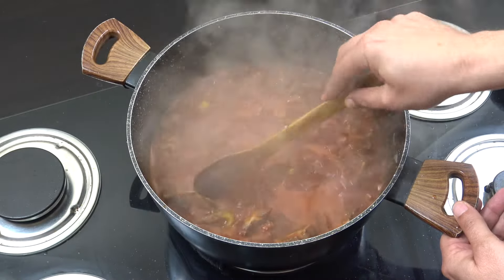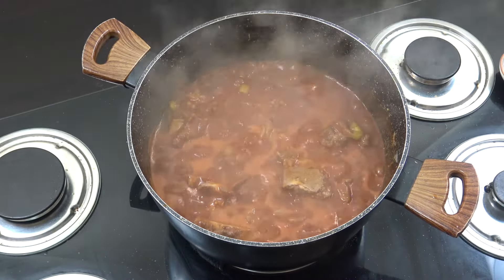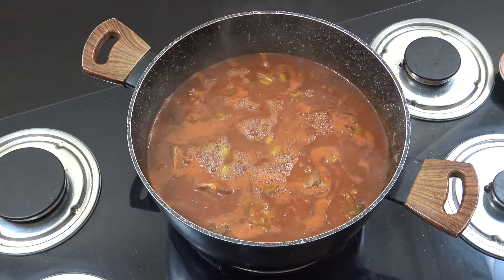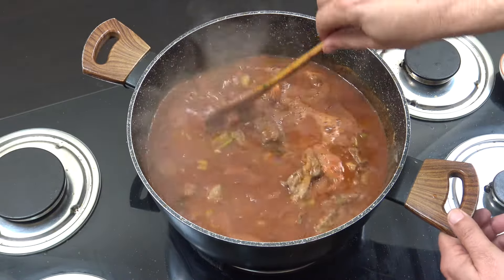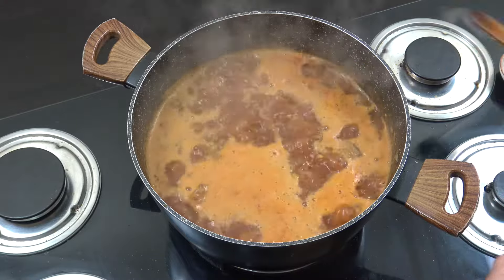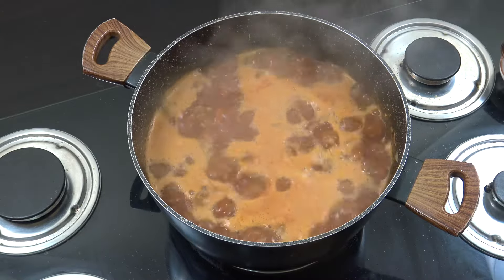We're starting to cook nicely now. The bones are showing, but we've still got a way to go. Next up, we're going to add more water or stock — this time one litre, so that's three litres in total. We're going to go for another 30 minutes. We're just going to re-season this a bit — a bit more salt, a bit more black pepper.